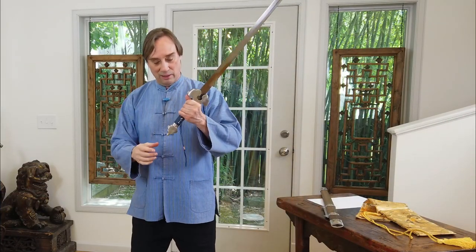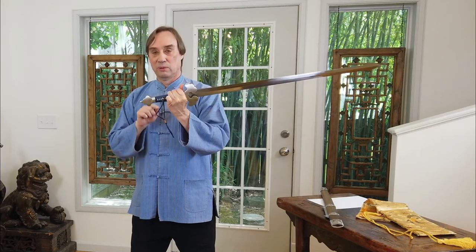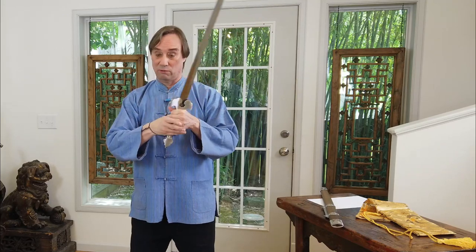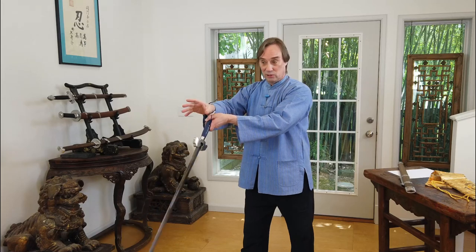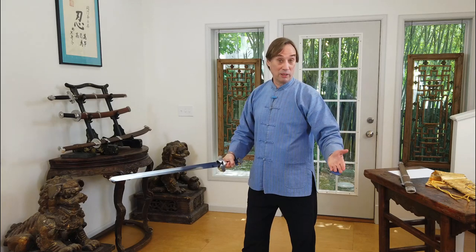Another thing I like about LK Chen swords is that many people have a hole that goes through the grip that you can run a lanyard through, but the difference here is that they have provided you with this lanyard. I think that's a really good feature. You slip your hand through this — it's a historical feature, and it's really useful when you're practicing your cutting. When you go to deliver your cut, if you were to lose the sword, it's not going to fly away from you. It might bang into your leg, but that's a lot safer, especially if you're cutting with other people around you.